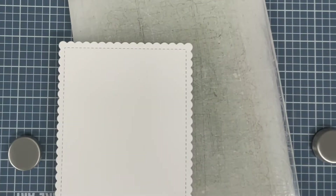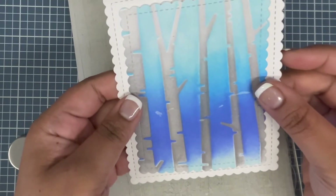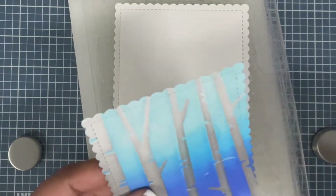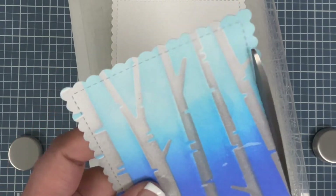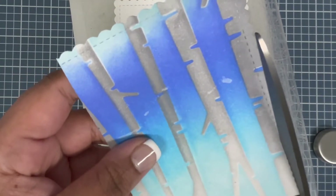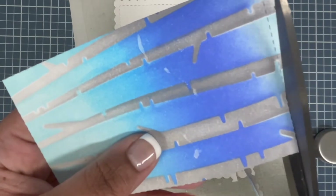To match my card front, I also die cut a bigger scalloped rectangle using white cardstock. When I matted both pieces together, it didn't look as I wanted in my head. So I'm going to cut along those stitched lines for my card front background — just stay with me, I'm trying something here and trust me it's going to look good.